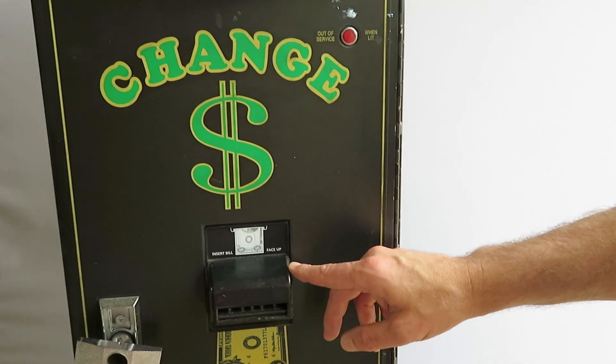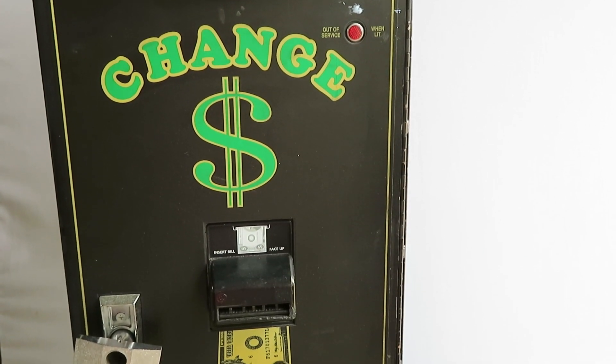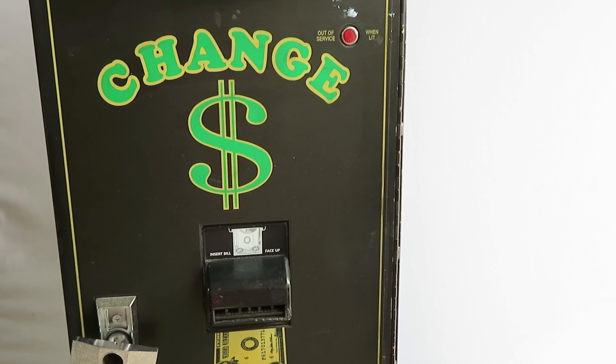I'm going to give you a quick review. One of our popular requests is to replace older and obsolete validators on American changers, and we have several kits to make it easy.